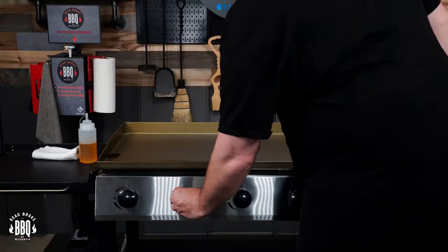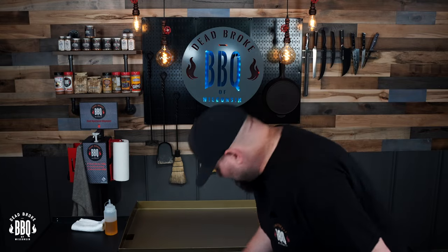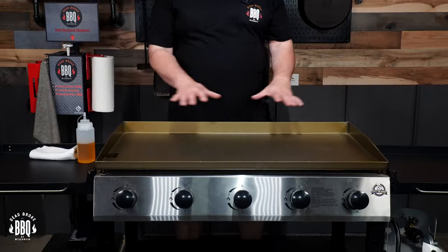Middle one, fourth one, and finally the fifth one — get that lit too. Go ahead and look underneath and check between your griddle and the pit to make sure that they're all lit up. Now we're just gonna let this start to heat up, and once we start seeing it darken a little bit we'll start spreading on some of our flaxseed oil.